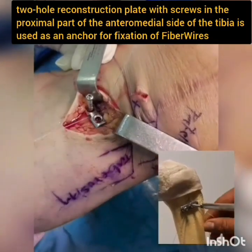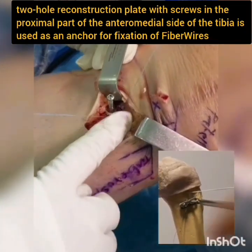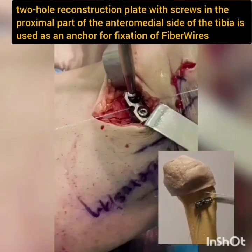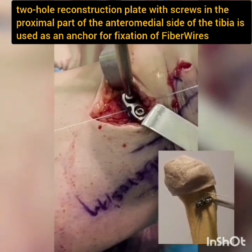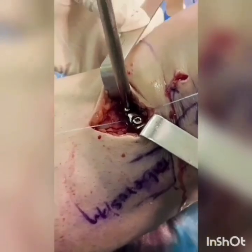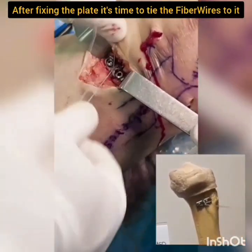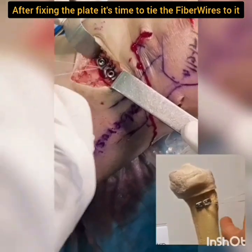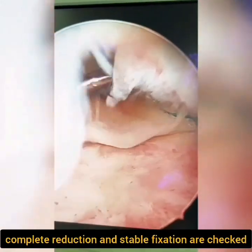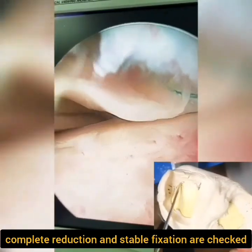A two-hole reconstruction plate with screws in the proximal part of the anteromedial side of the tibia is used as an anchor for fixation of fiber wires. After fixing the plate, it's time to tie the fiber wires to it. Complete reduction and stable fixation are checked arthroscopically for any signs of instability or loosened repair.